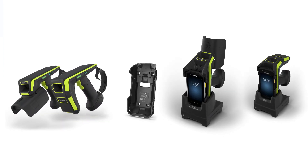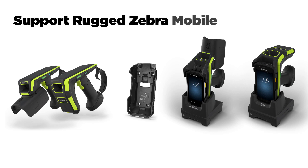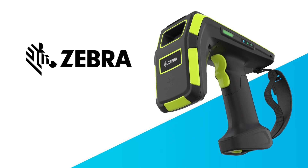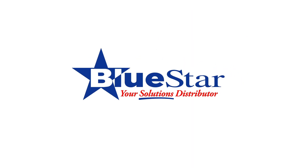Changeable eConnects adapters and charging cradles support rugged Zebra mobile computers by promoting long-lasting operations. If you're interested in learning more about the Zebra RFD90, be sure to reach out to your Bluestar representative today.